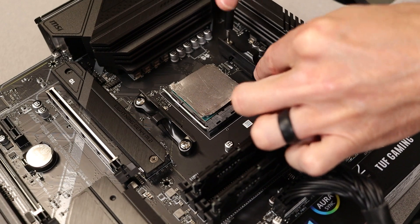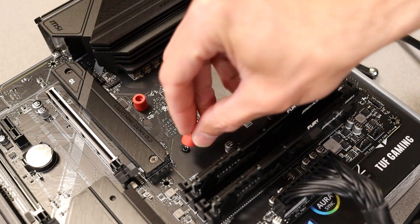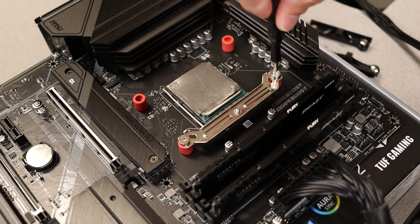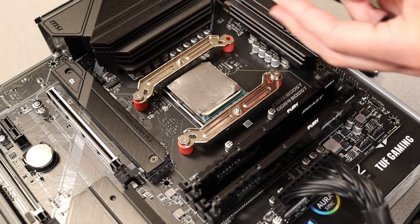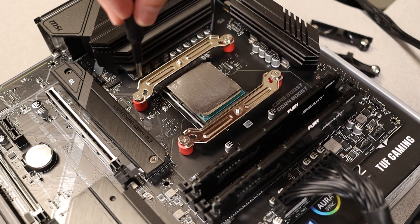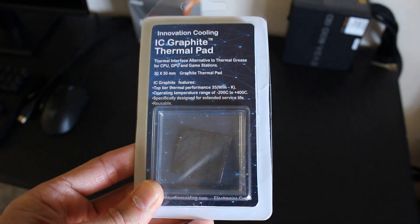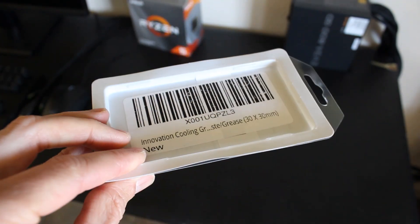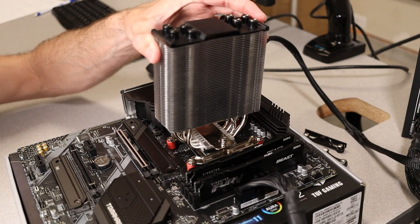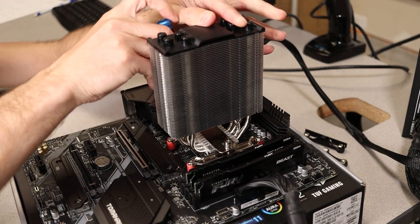For AMD's AM4 mounting solution, you'll first need to remove the brackets currently installed on your motherboard, then install the four red plastic risers. You'll also screw down the brackets included with the cooler — these are universal brackets, and the AMD install has the curve facing inward toward the socket. After the brackets are secure, apply your thermal paste. I used a graphite thermal pad for all testing instead of paste to keep everything consistent; the pad doesn't affect temperatures more than a degree or two, so you might actually see better temperatures at home. Once the cooler is mounted, tighten a few turns on each side alternating back and forth — the spring-loaded screws will stop spinning on their own.